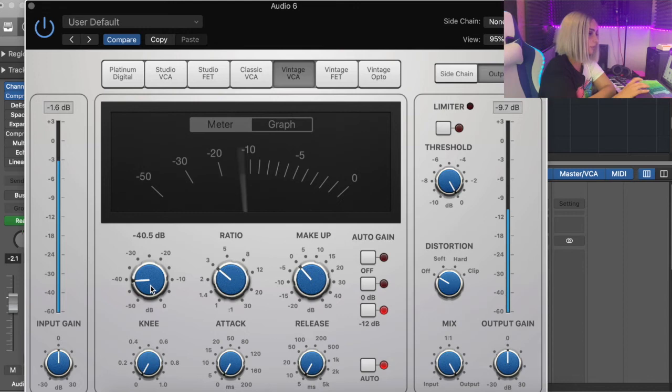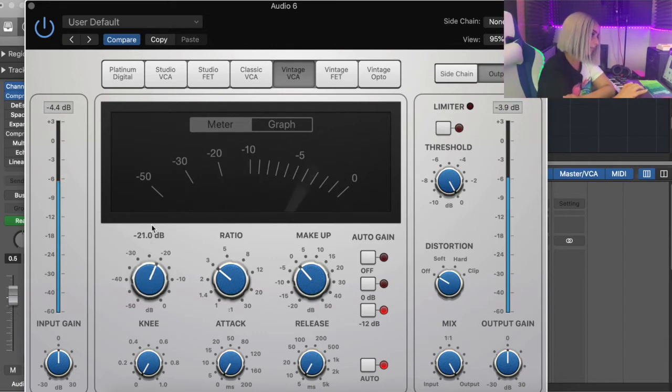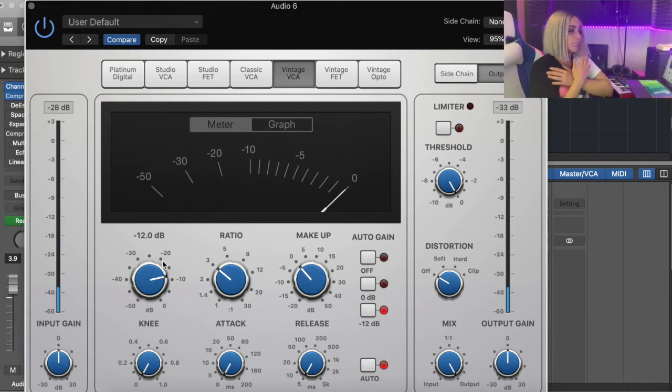That sounds very distorted — we don't want anything to sound destroyed. That's because I've got the threshold at minus 40. Let's play around with it. To me that's where it sounds right — there is a small level of compression happening now.